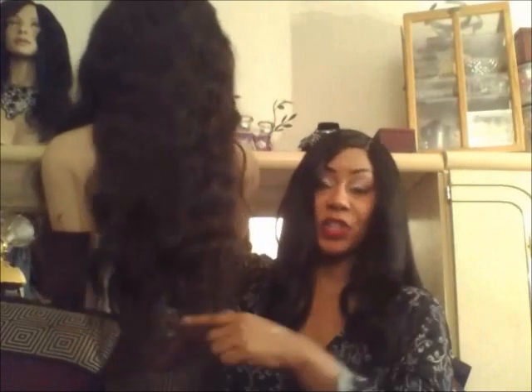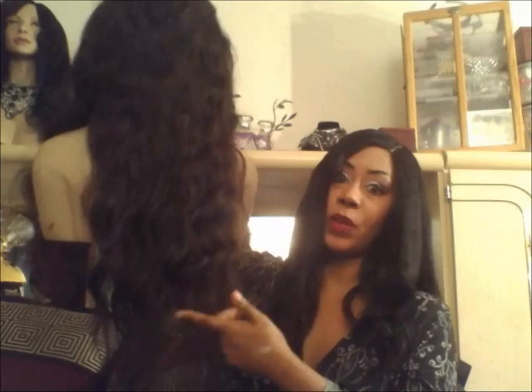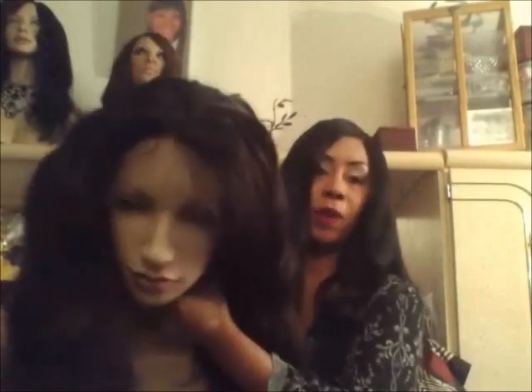Hello guys, it's Sugara A. Marie from A. Marie Full Lace Wigs. This is very long — 28 inches, 26, 24, 22. Very full. And this is with a frontal. She sent me a frontal and I wefted it to a cap. It is very, very full.